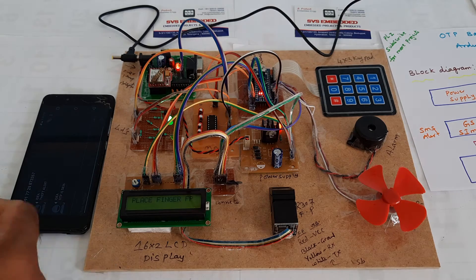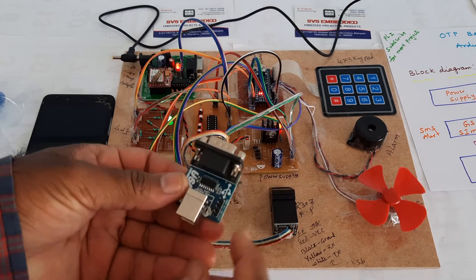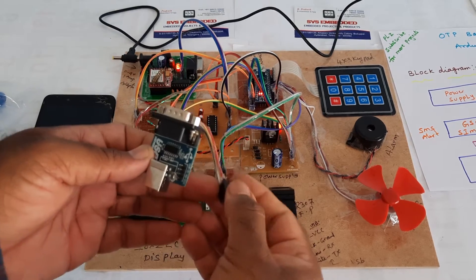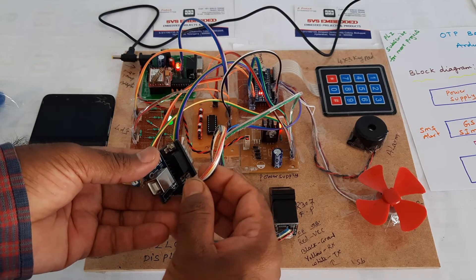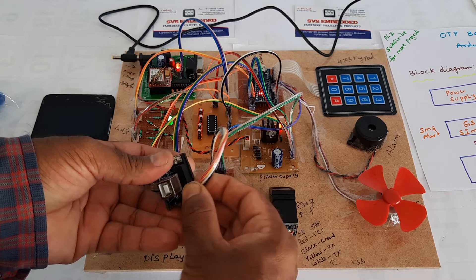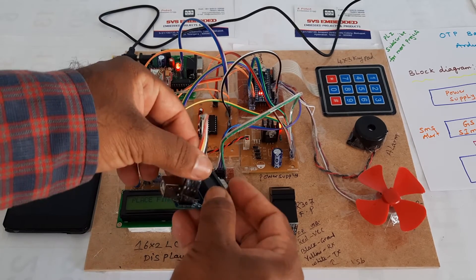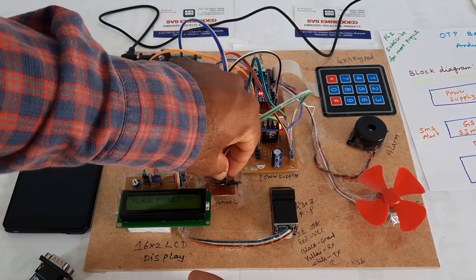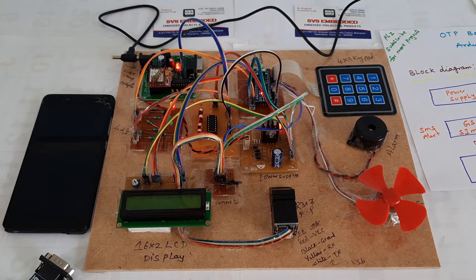If you want to store fingers onto the fingerprint module, connect VCC, RX, TX, and ground. The red wire is the VCC pin — connect it accordingly. Then connect the USB cable, store or change the fingers, and after changing the fingers reconnect the module as it is and press the reset button.